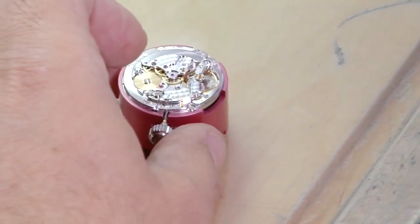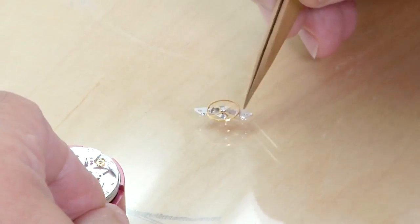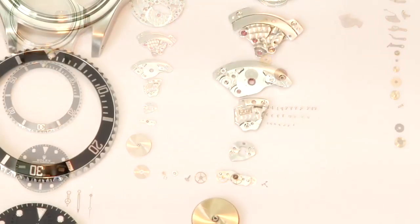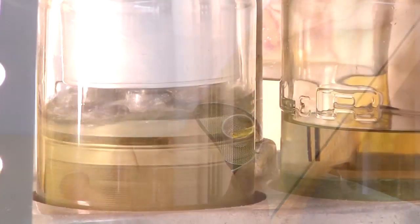The balance wheel, also known as the heart of the watch, is removed, which stops the movement of the gears. A Rolex consists of more than 70 different pieces of varying size and function. Each has to be individually disassembled and inspected for wear. Once the Rolex is completely taken apart, the watchmaker cleans the larger pieces by hand, while the smaller pieces are placed in a wire mesh basket and cleaned by a special machine.